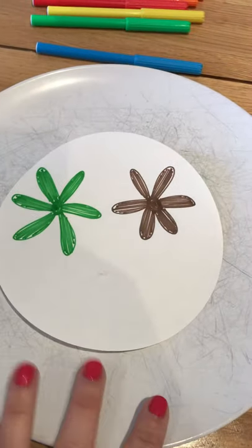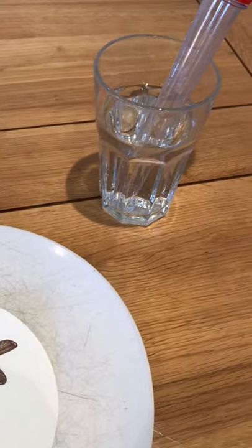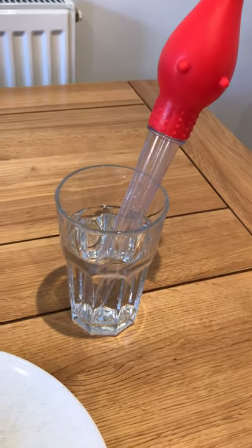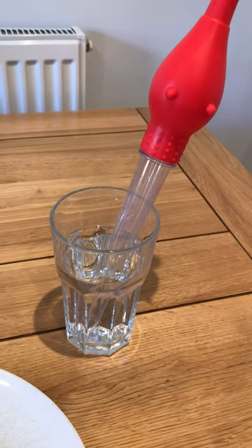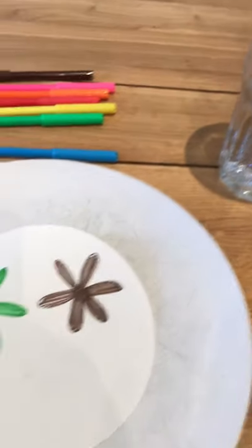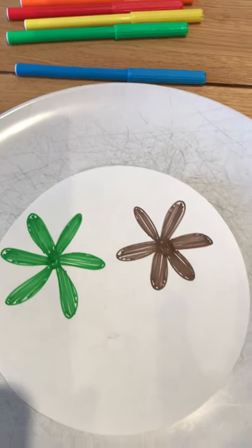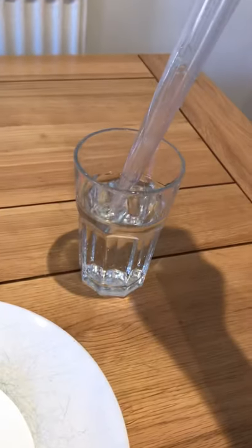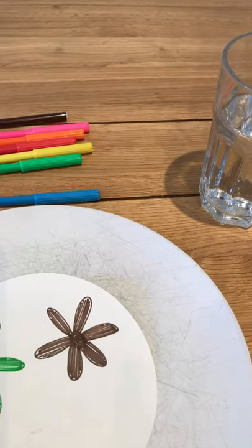You need some felt pens, something to lean your paper on — I've used this old plate — a glass of water, and something to drop the water with. I'm using a big baster, however you could just pour a few little drops onto the paper more simply than that. It's quite a quick experiment.